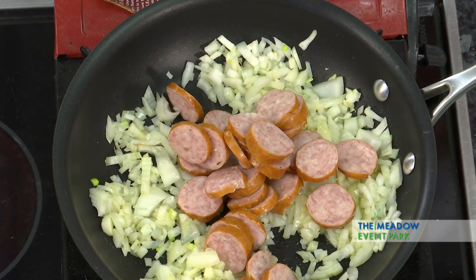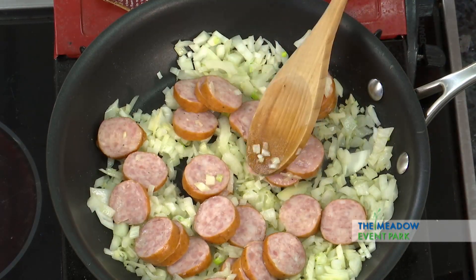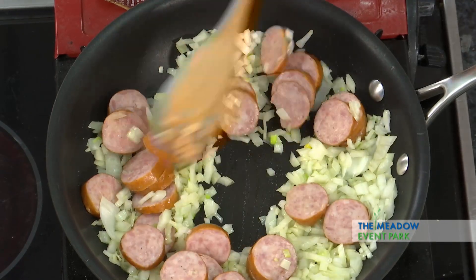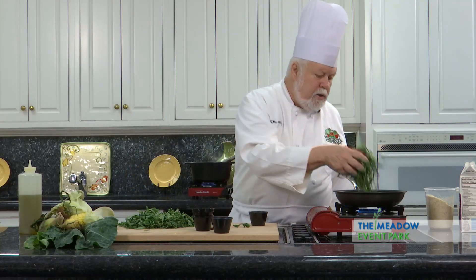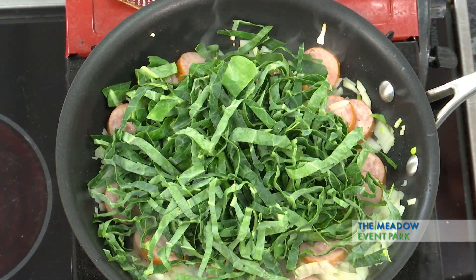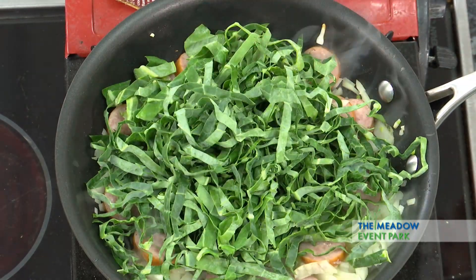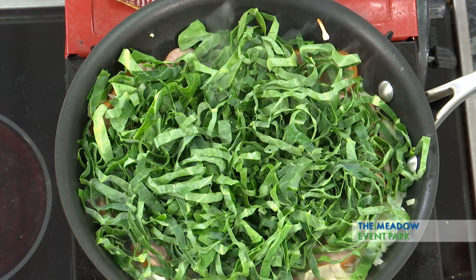I'm going to add some good sausage. You can use pretty much any kind of sausage that you want. I'm using a sausage that's made in Virginia, but some kielbasa would be good. What I don't like using in this particular recipe are the crumbly kind of sausages — the ones that break up a lot. I like the more solid sausages. Now I'm going to add some collard greens that I cut up into a chiffonade, a thin strip, and let that steam just a little bit.